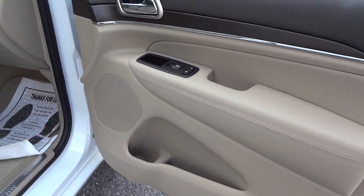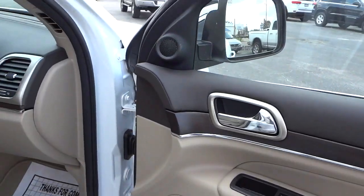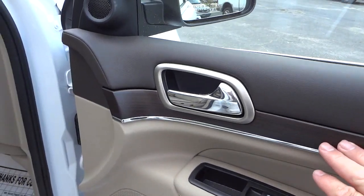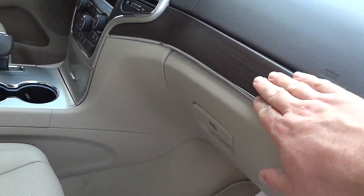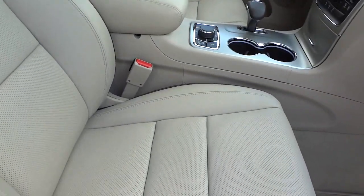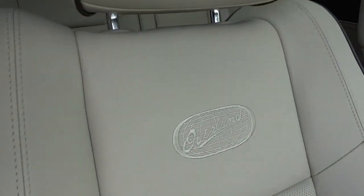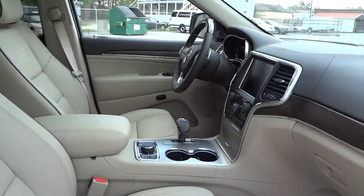Inside the door there's a bottle holder and pockets. There's a real wood grain accent — you can feel the grains in the wood, you can tell it's real wood, not plastic. These are perforated leather seats with 'Overland' stitching in the seat. Really high-end vehicle.